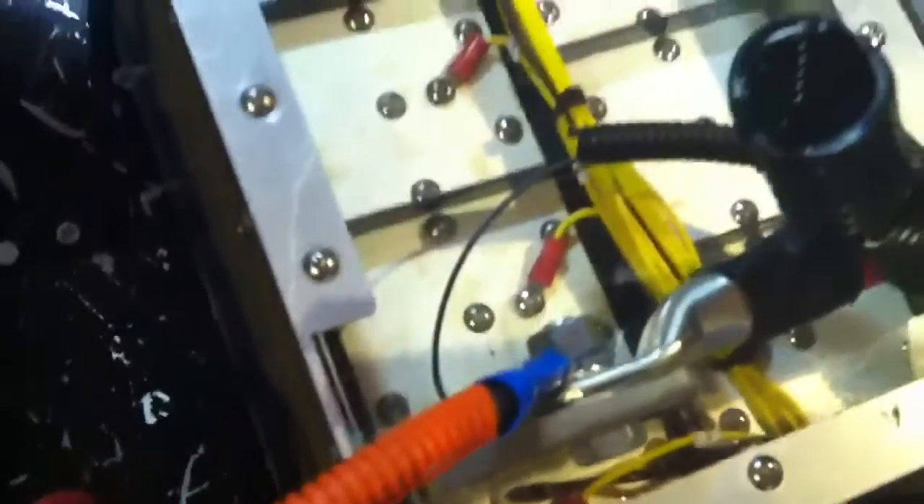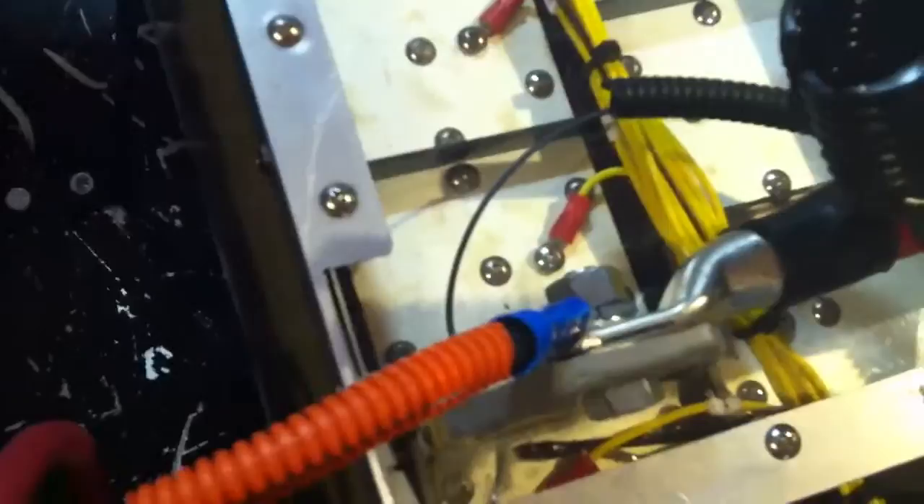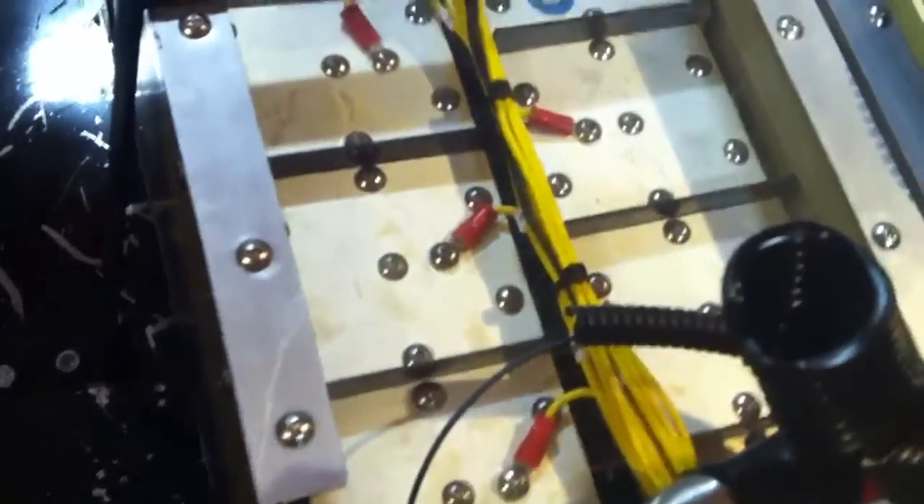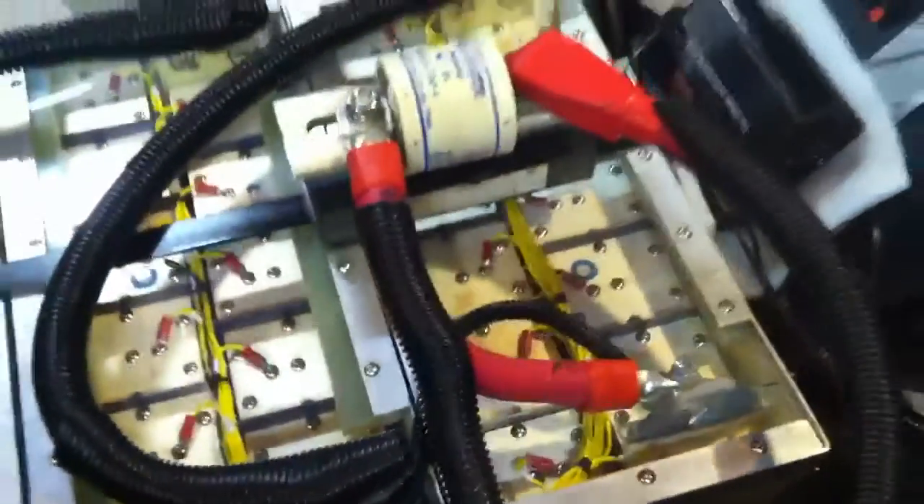You can see down here, this is the negative terminal. There's one black wire coming down — that's the negative voltage tap for the BMS. All the cell wire taps are in place, so the whole BMS is all now laid out. There's also a thermal sensor down there floating underneath the clear top, so we keep an eye on the battery temperatures.